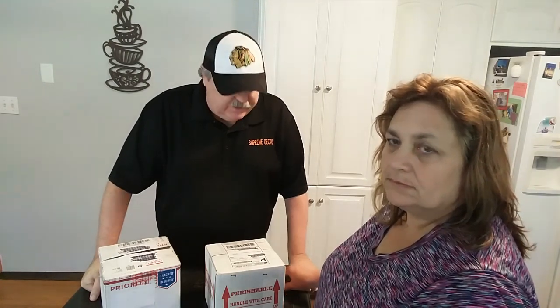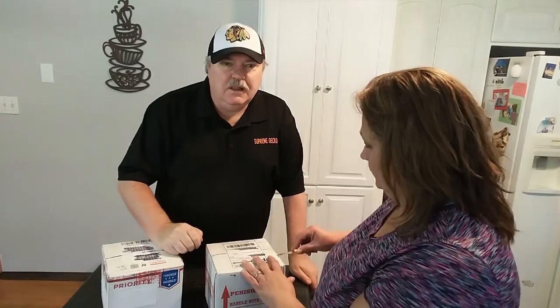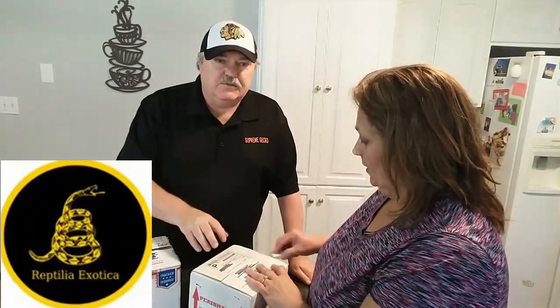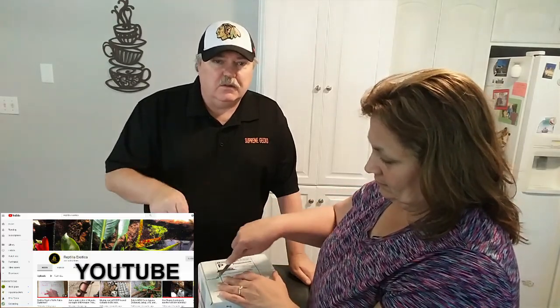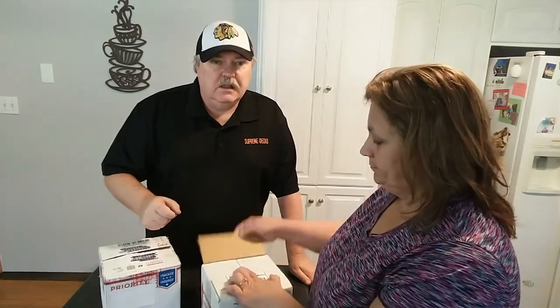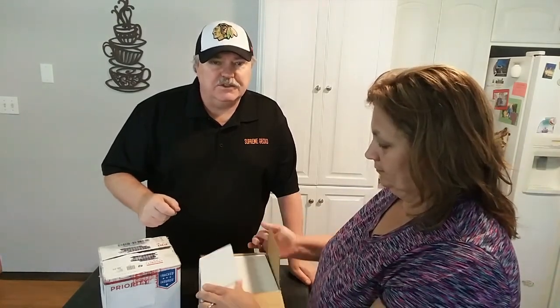Go ahead and open this one up. While she's opening it up, I'm going to mention that this box is from Reptilia Exotica. I'll put a couple of links in the description so you can follow along — go ahead and take a look at their YouTube videos and also their Facebook page.